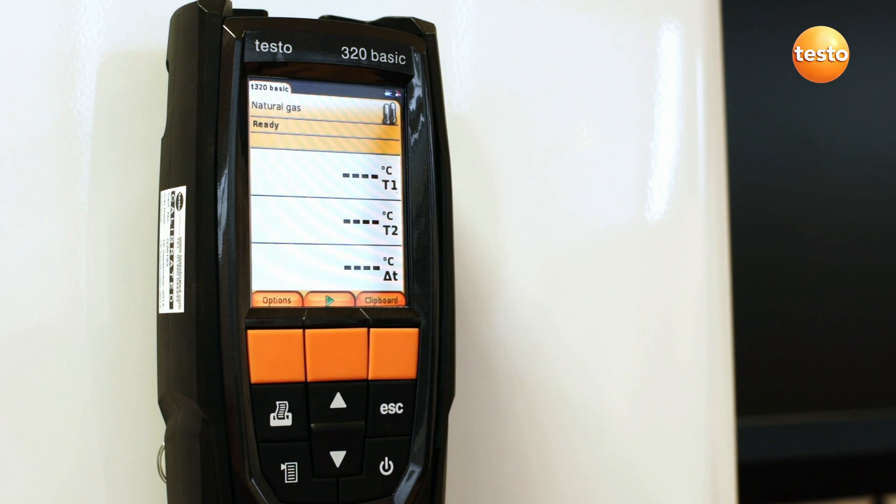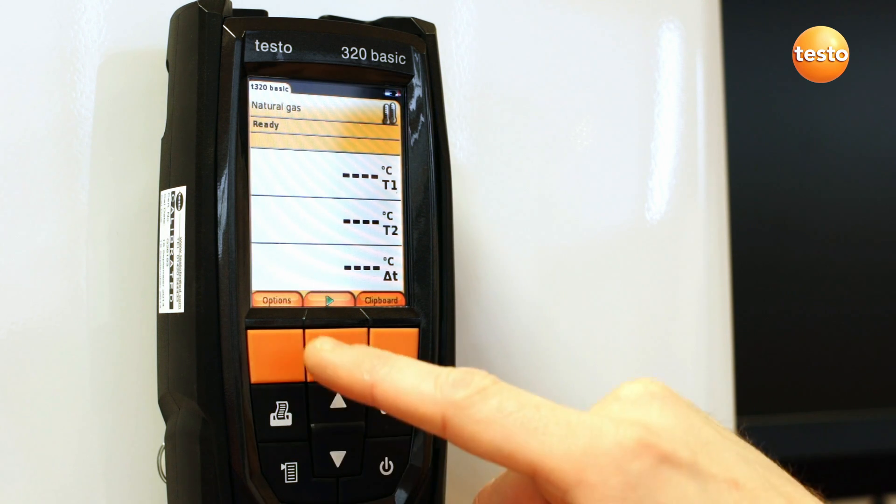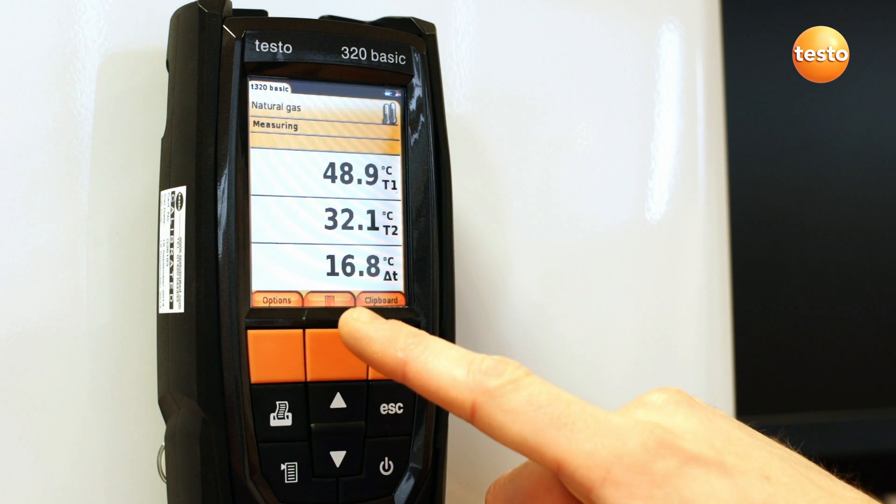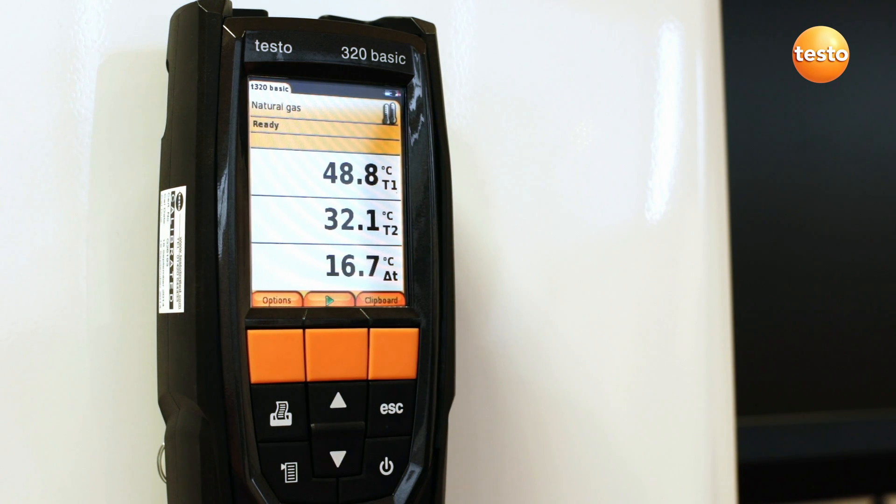To commence the testing, press the green start button. The flow and return temperatures are displayed together with the difference, which you can compare to your expected figures. The results can also be saved to the clipboard, which means they'll be printed with all other measurements.